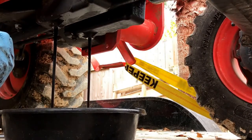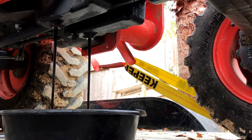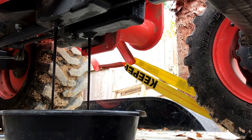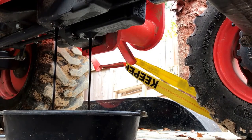Otherwise, it would have sat there and glugged forever. I think my old drain pan will hold six quarts, I hope.